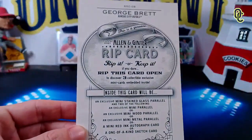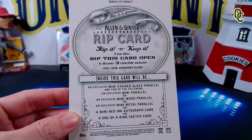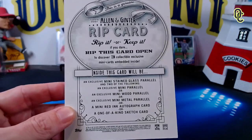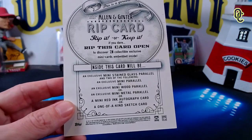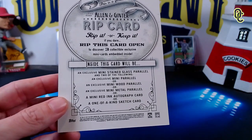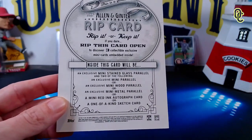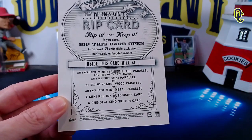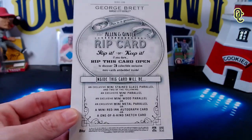Here's what it says on the back: 'Rip it or keep it. If you dare, rip this card open to discover three collectible exclusive mini cards embedded inside.' An exclusive mini stained glass parallel and two of the following: an exclusive mini parallel numbered 351 to 400, an exclusive mini wood parallel, a mini metal parallel, a mini red inked autographed card, or a one-of-a-kind sketch card.